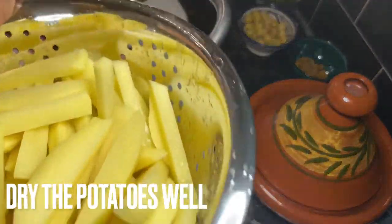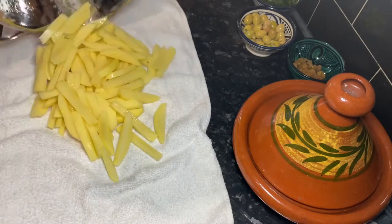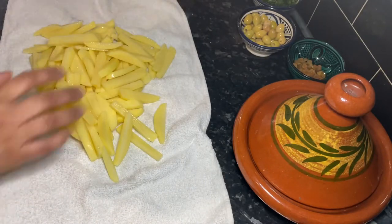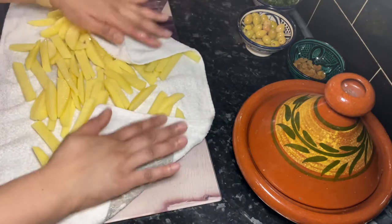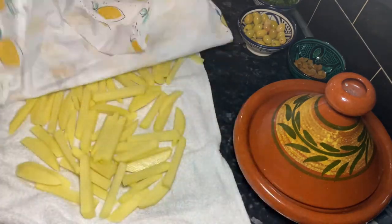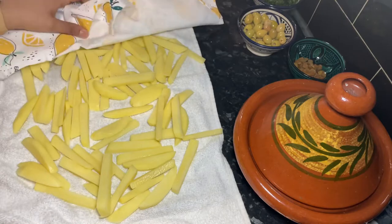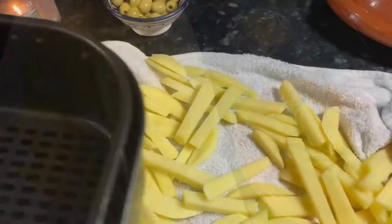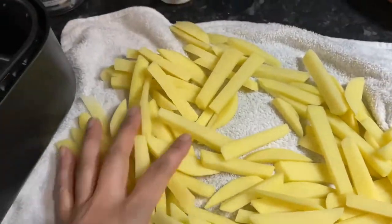Now I move on to cooking the chips. From experience, leaving the potatoes to sit in water for 10 minutes or more and then drying them thoroughly is the secret to very lovely, crispy and fluffy inside chips — especially if you use the air fryer.